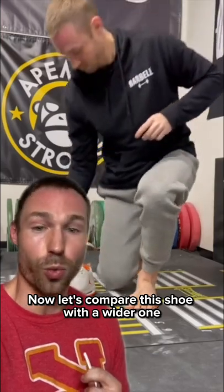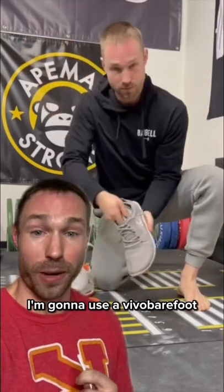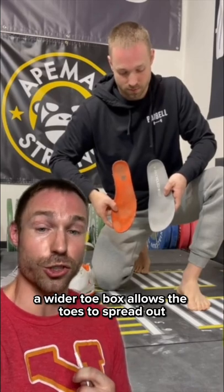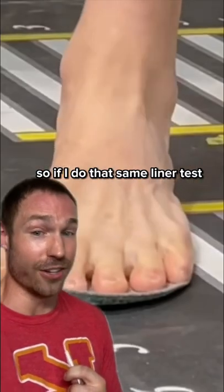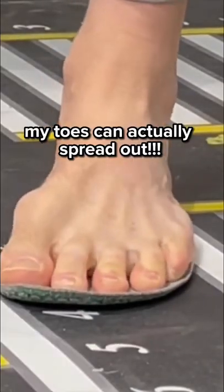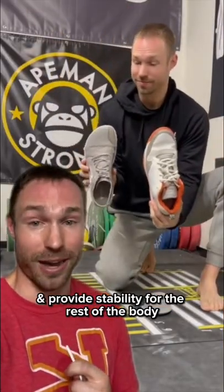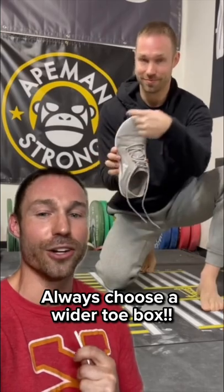Now, let's compare this shoe with a wider one. I'm going to use a Vivo Barefoot, for example. A wider toe box allows the toes to spread out, so if I do that same liner test, my toes can actually spread out, and this means my foot can function optimally and provide stability for the rest of the body, so always choose a wider toe box.